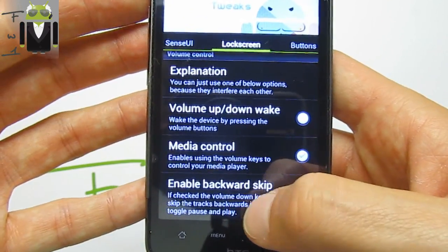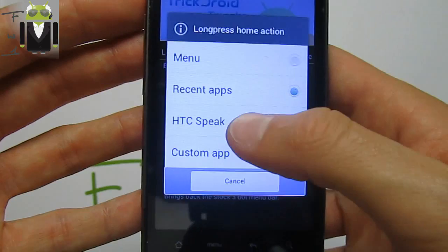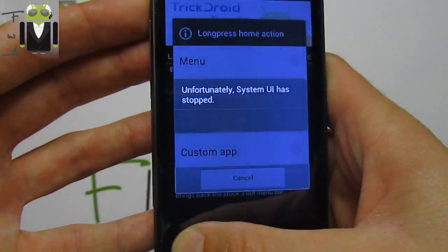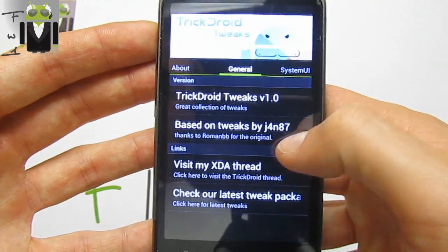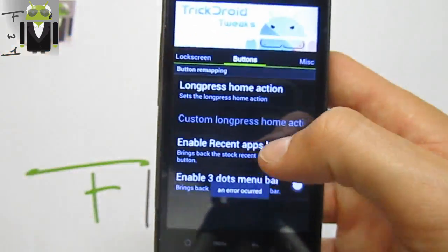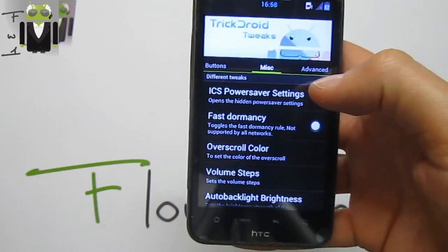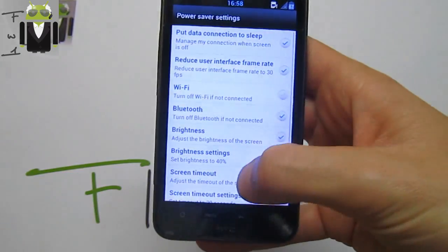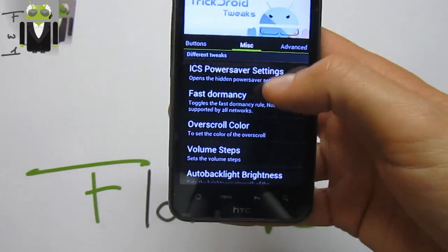You have media controls to control your media player using volume keys, including backward skip. Long press on home can open recent apps or other functions. You can enable the recent apps button, enable a three-dot menu bar — all really amazing customization options.